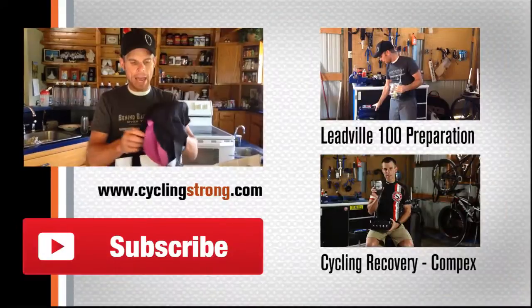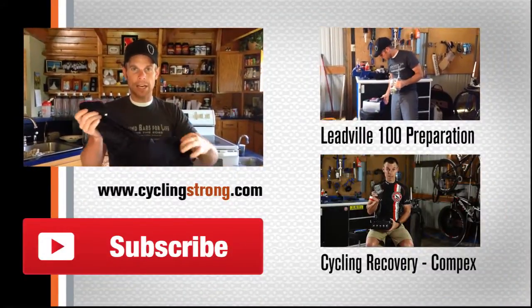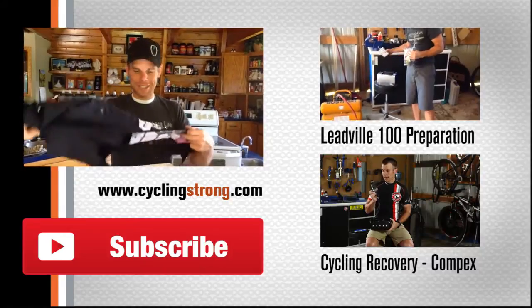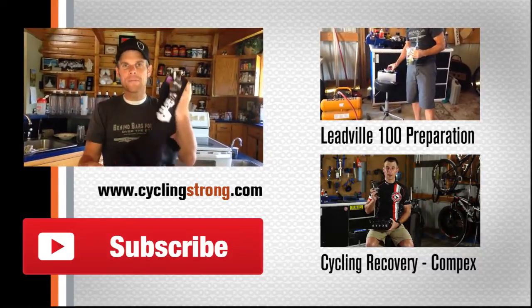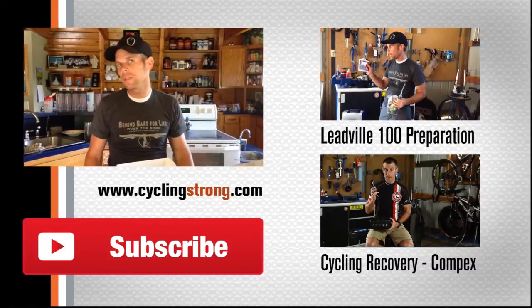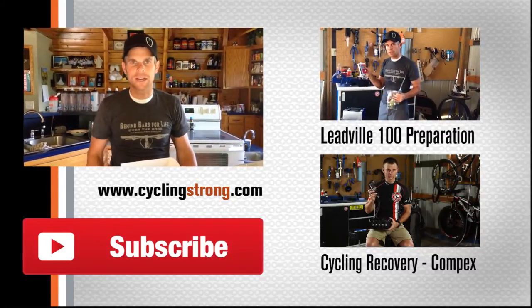Can't wait to ride them. Tonight will be the first night in these, and you may just see me riding these on the trail at the Leadville 100 mountain bike race. So check it out, I'll keep you up to date. I'll do a more in-depth video after I've used them and tell you what I really think of them. Talk to you soon. Keep cycling strong.